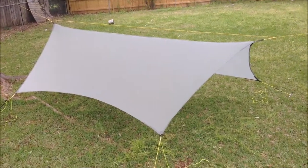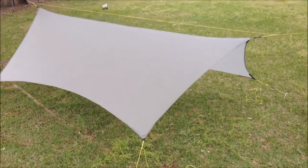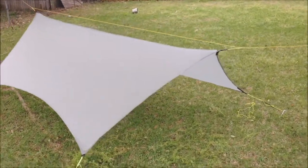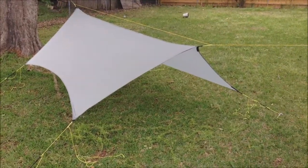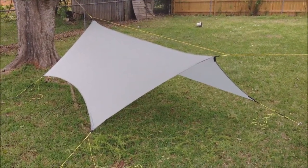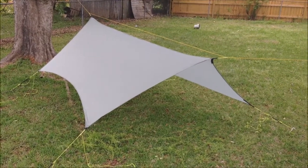I wasn't real crazy about the corners and the ridge line reinforcements that I had, so I decided to do an experiment and trim the tarp down to where I could redo the corners and the ridge line.